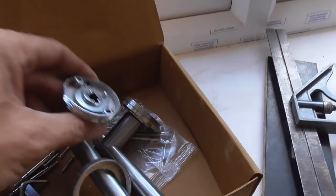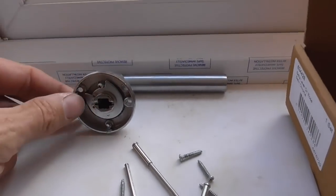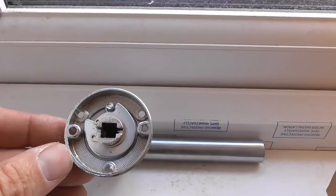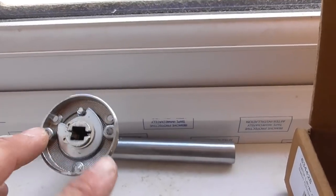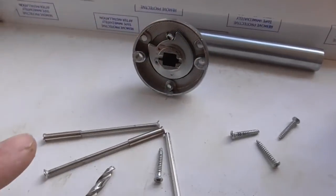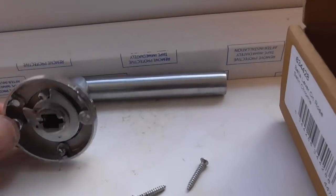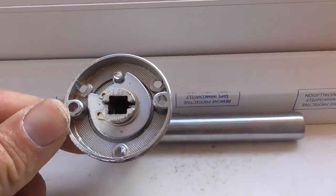These handles are a lever-on-rose bolt-through type handle — actually quite nice. I'm going to do a quick video to show you the way I've found it's fairly easy to set out for these holes. They have a screw and a little threaded sleeve that bolts them through. There are corresponding holes in the latches, so you have to make sure you have the right latches when you're using bolt-through handles.